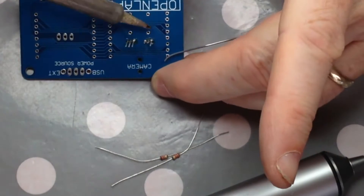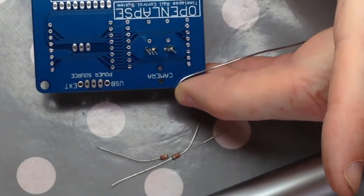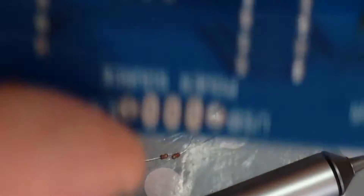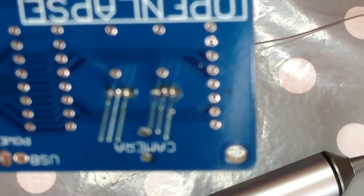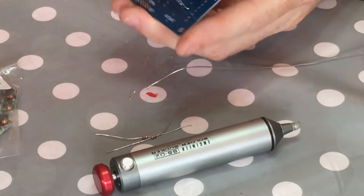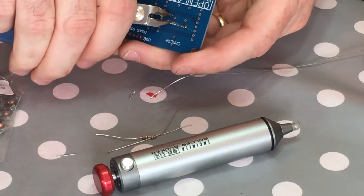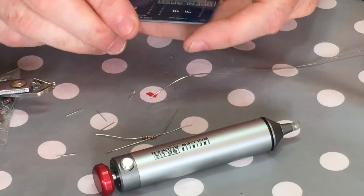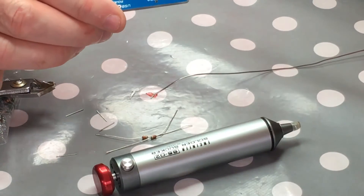I think we're okay. Let me see where I can get that - there you go. Okay, snip those off.